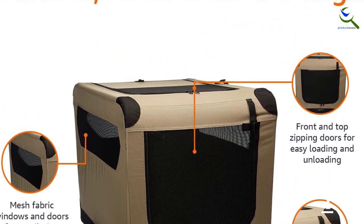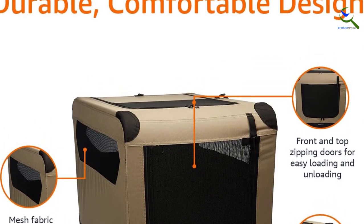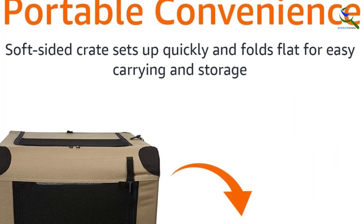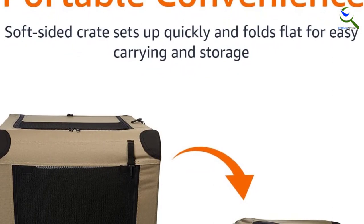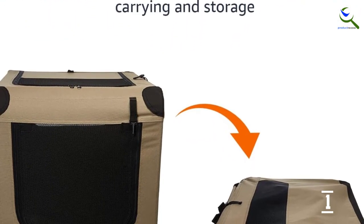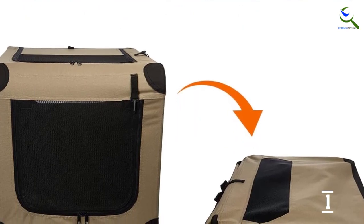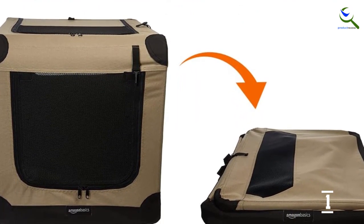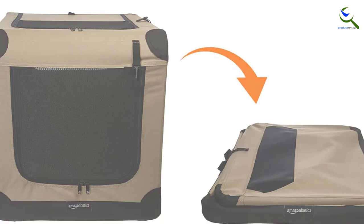Despite the soft-sided, lightweight construction, they were pleasantly surprised by how well it held up when a sandbag was thrown at it — no scratches or warping to speak of. The kennel has a removable, machine-washable cover, but for day-to-day cleanings, it might be hard to access every nook and cranny. All things considered, this reasonably priced dog crate is a prime choice as long as it's the right size for your pet.